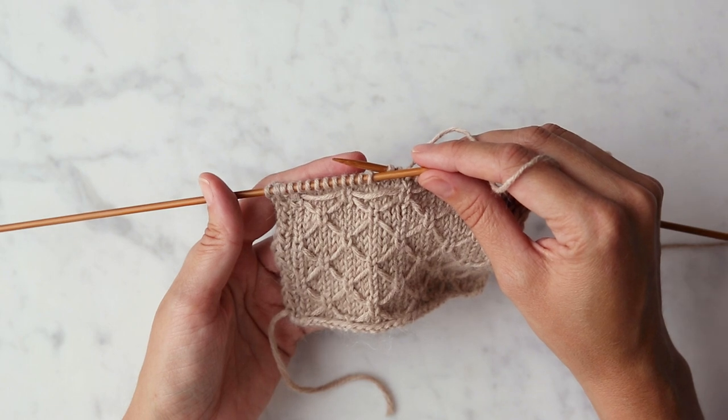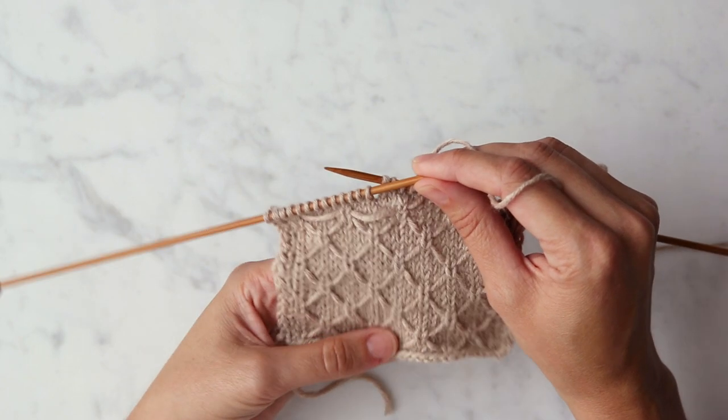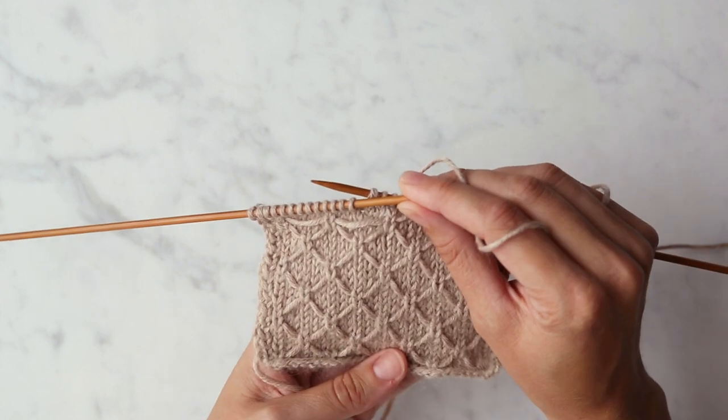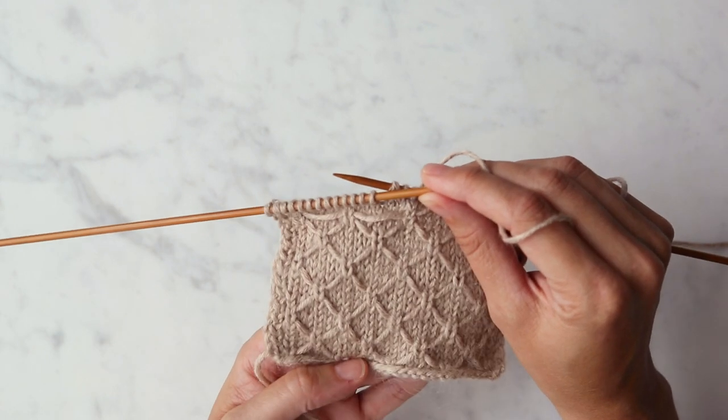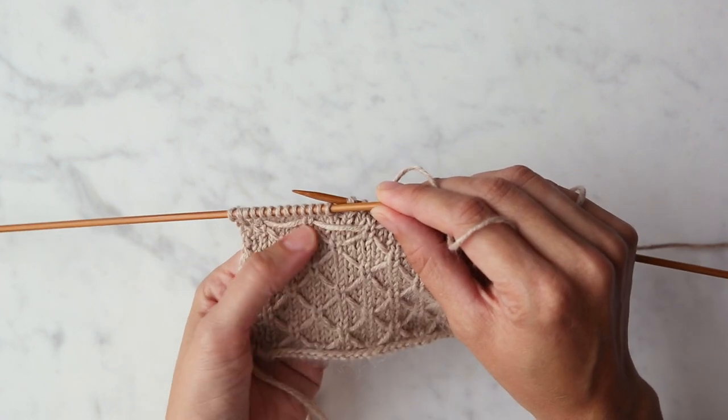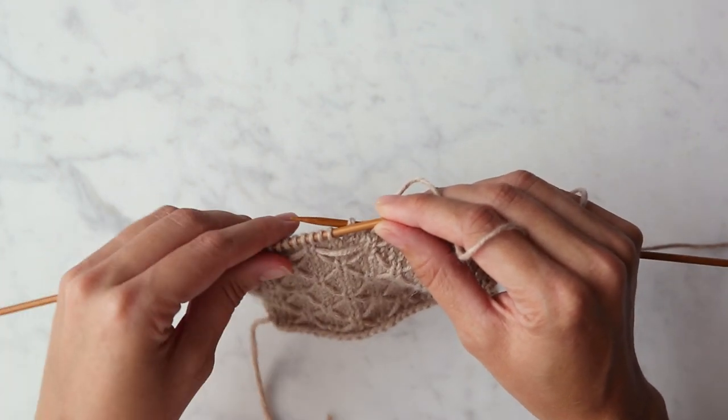I'm going to show you how to knit one under loose strand. This technique is used all over our trellis scarf pattern. As you can see here, I have a swatch worked up. This is the same stitch pattern as our trellis scarf, and a mid swatch with loose strands ready to show you how.